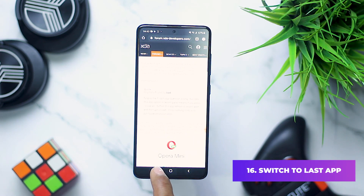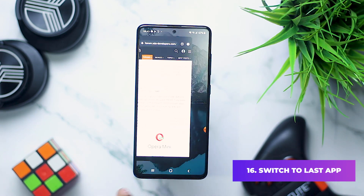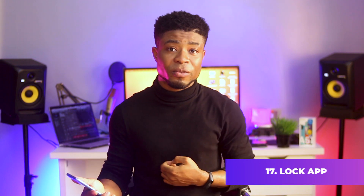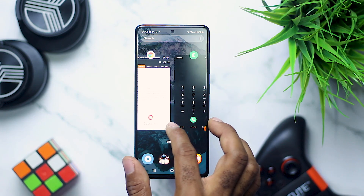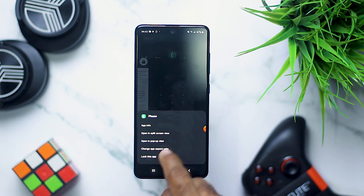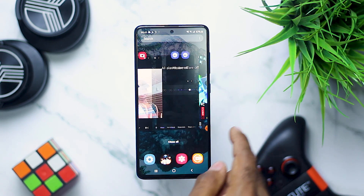Did you know you can open the last used app on your device by double tapping the recent apps icon at the bottom left of the nav bar? You can also lock an app from being closed when you click on close all from the recent apps dock. To do this, open the recent apps on your smartphone, tap on the icon of the app you wish to remain in place, then select lock this app. So whenever you click on close all, that app remains in place.